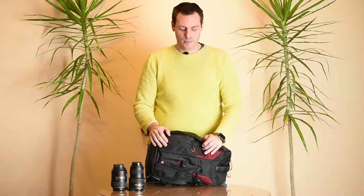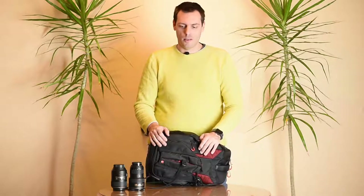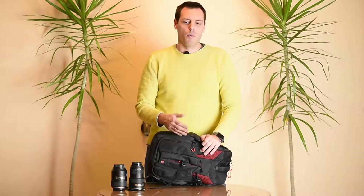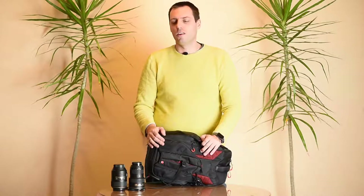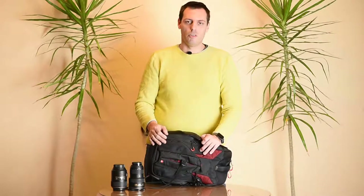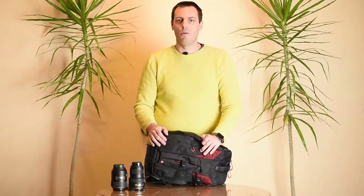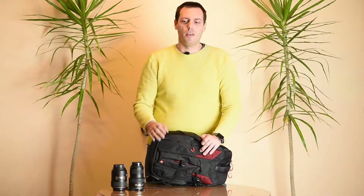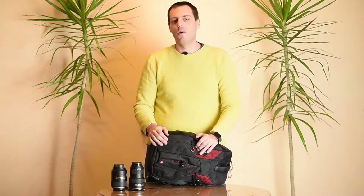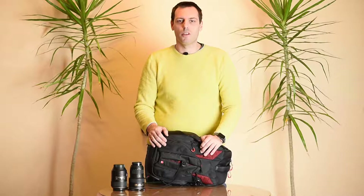Thank you for being with us. We hope you got some useful information about this camera backpack that will help you decide whether it's for you or not. If you like what we're doing, please consider subscribing to our channel, commenting below, or hitting the like button — that way you can show us your support and we can continue making these videos. Thank you very much for your time.